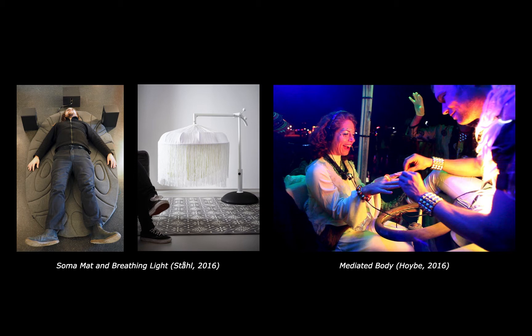Mediated body uses the act of touching another person to modulate an electronic sound — on the left you've got a static and calm aesthetic, and on the right a more dynamic and playful one. All of these involve softness in the material interaction. Softness is often, but not always, a common theme in Soma Design. These examples also allow for the experience to unfold in its own way, and they're not necessarily designed to have repeat experiences each time you use them.